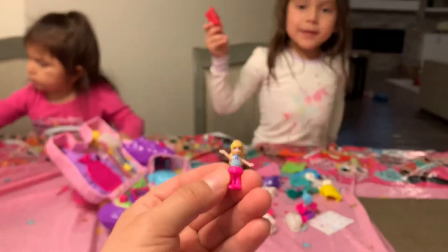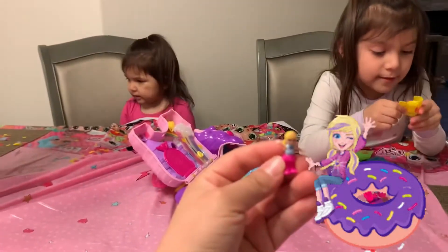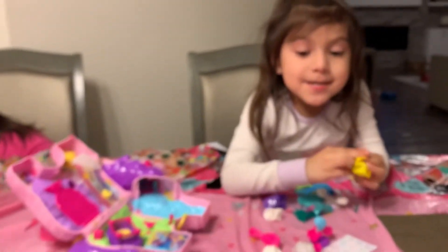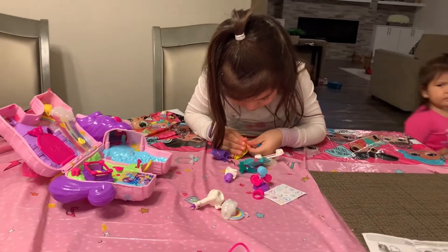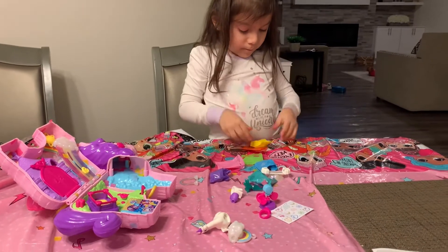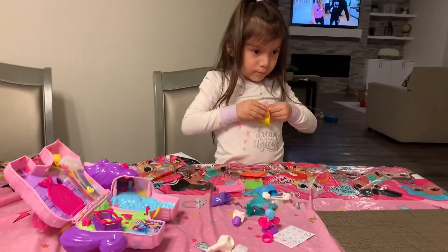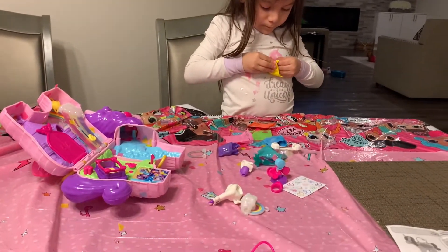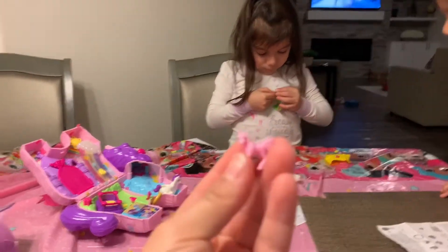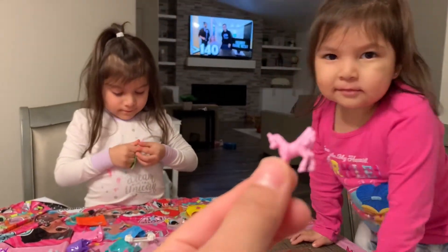Can you open it for me please? Where is that little thing you tear it? Open the candle. O-M-G, this is the cutest little unicorn! Look at this unicorn — it's so small.